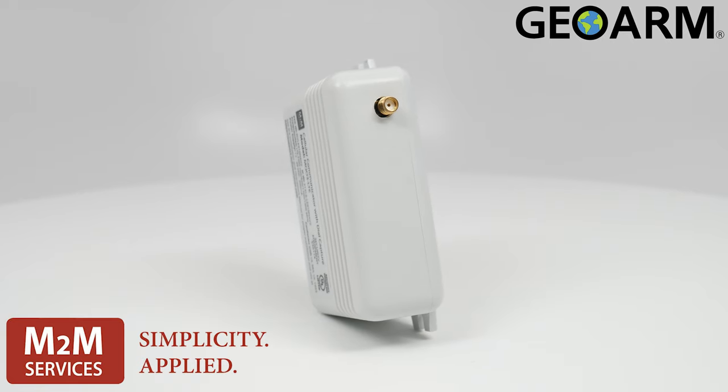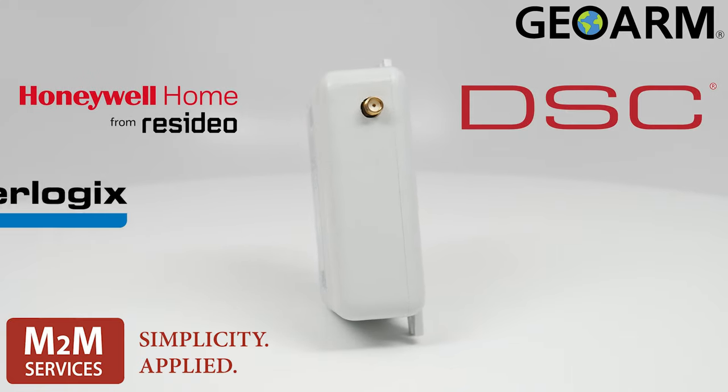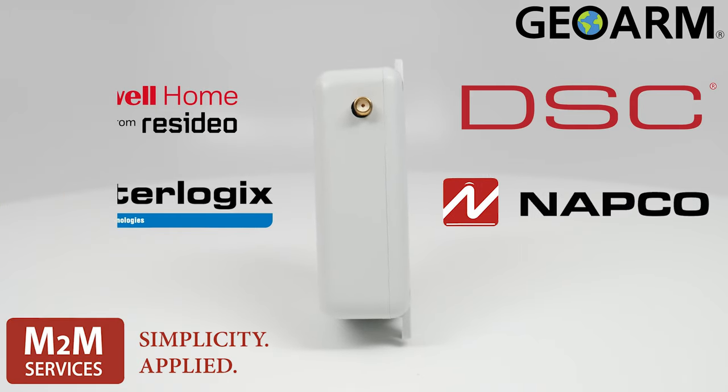Compatible with most panels on the market such as Honeywell, DSC, GE Interlogix, NAPCO, as well as a host of other panels.